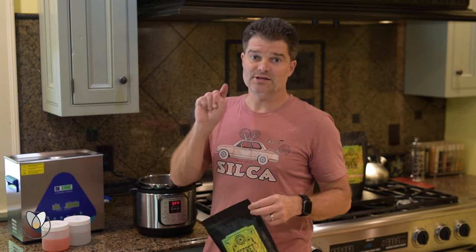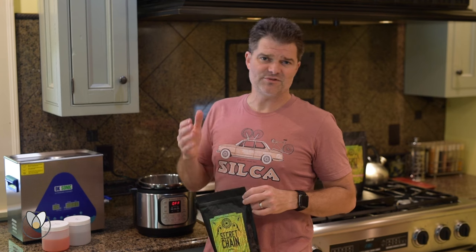You do not want to use one of the super hot settings — you want to use the crock pot setting and keep the temperature well below the 170-degree mark. Really shoot for 150.